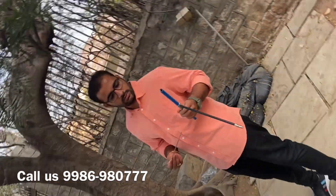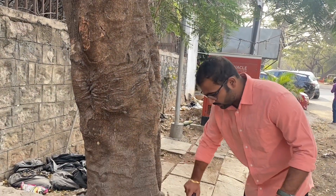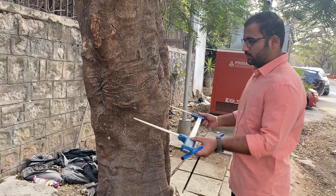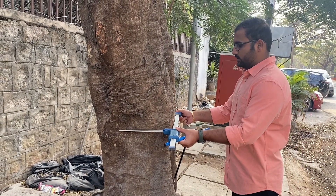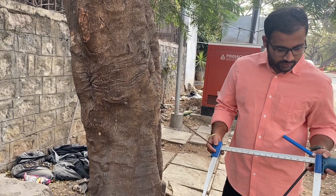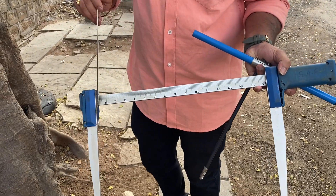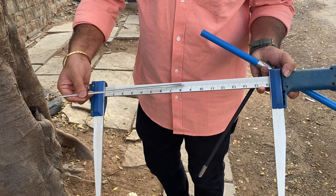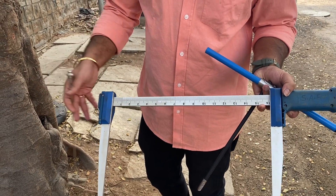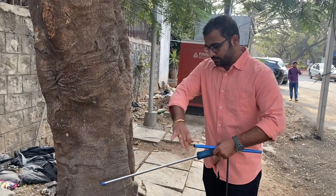Before drilling, we need to identify the circumference or diameter of the tree. To do that, we use a tree caliper — this is a tree caliper, a very lightweight tool. It helps me identify the diameter of the tree. When I get a diameter of 16 inches, I have to drill up to 8 inches, because 50 percent of the diameter is required to get proper readings.